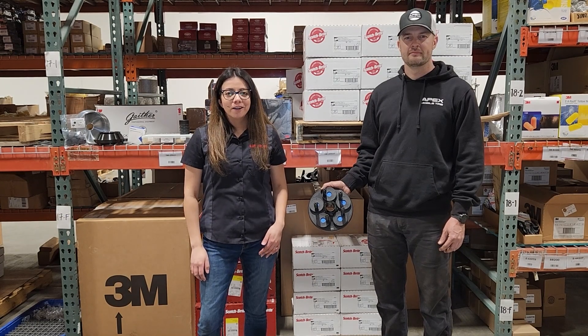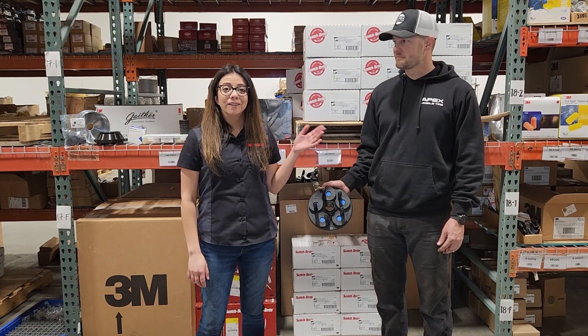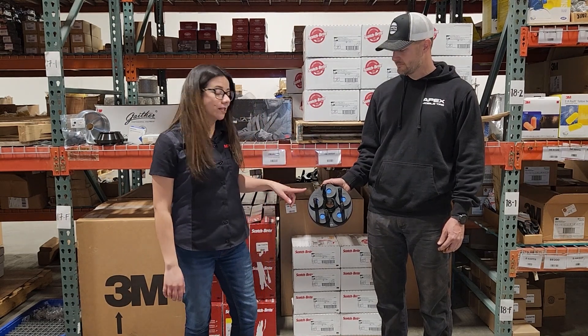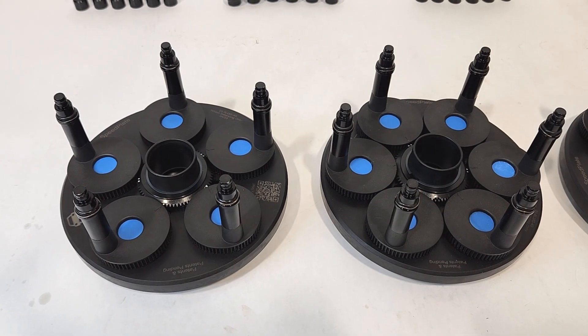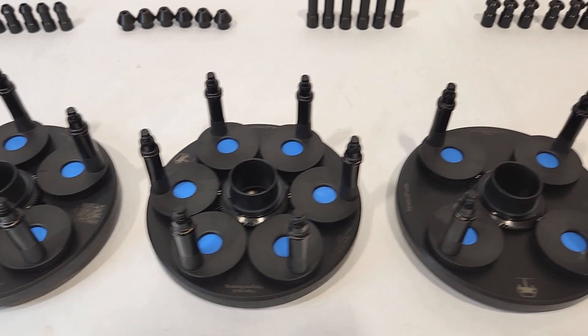Carly here with MTRSR and Justin with Apex Mobile Tire. Today we're going to be showing you how to use the SpeedPlate, and we're showcasing the SpeedPlate Pro system.